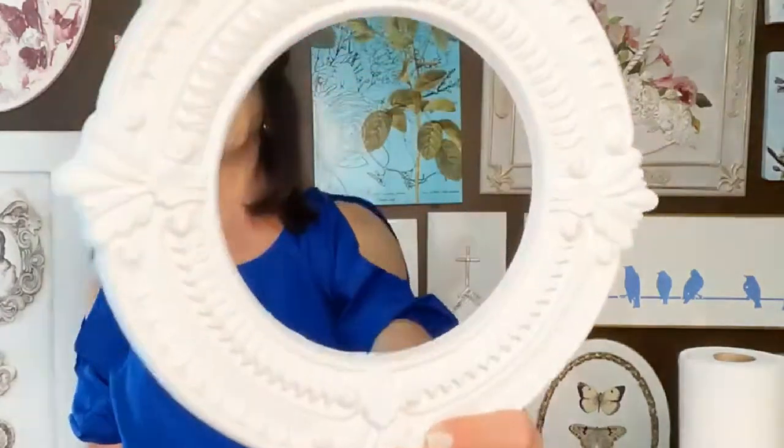So what I'm going to do today — I have found these ceiling medallions. Look how pretty these are. I think this was a nine inch. I thought, well, this is really pretty. I can do something with this.